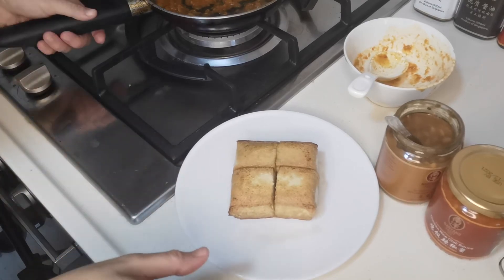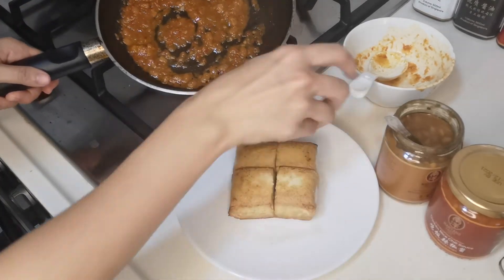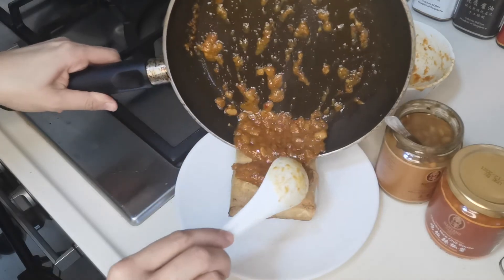The bean curd is done, the sauce is also done. What I'm going to do is spread it on top.